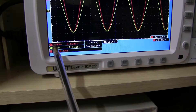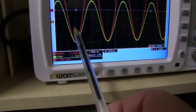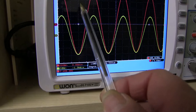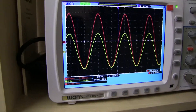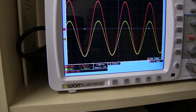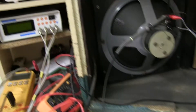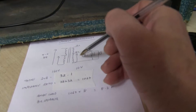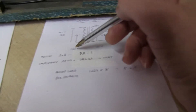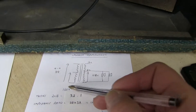20 volts per division. I've set the zero point down here, so it's 20, 40, 60, 80, 120, 140, 160. So we've got 10 volts going in, 160 coming out, so that's a ratio of 16 to 1. We've got 10 going in, 160 volts coming out - 16 to 1.